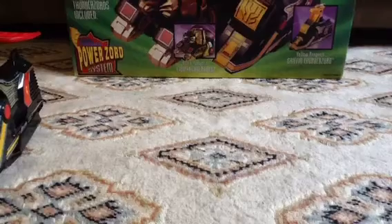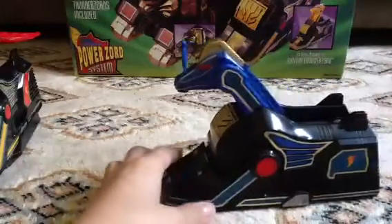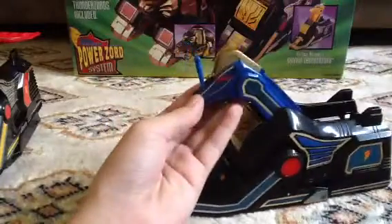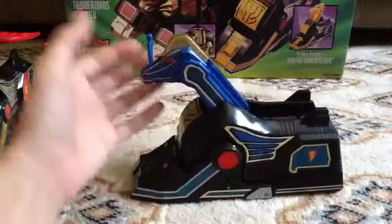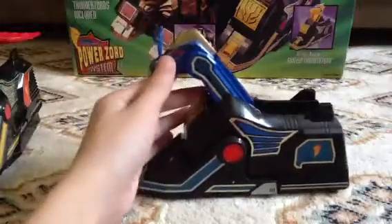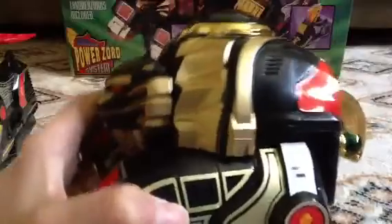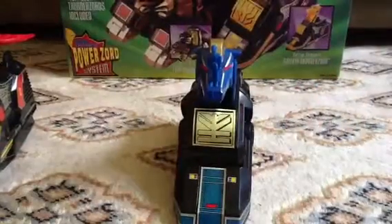On to the blue unicorn. But it looks nothing like a blue unicorn — it looks like a laser that's gonna shoot up the blue ranger's butt. Oh yeah, oh my gosh, I keep forgetting.